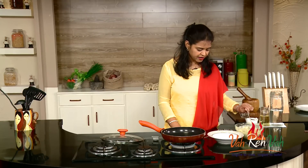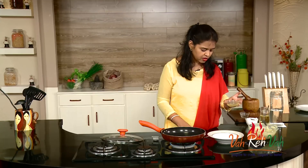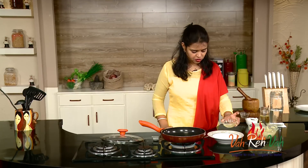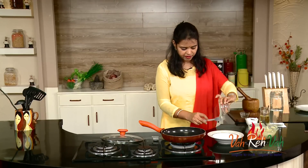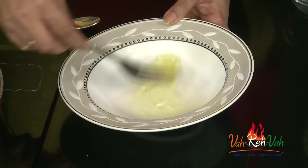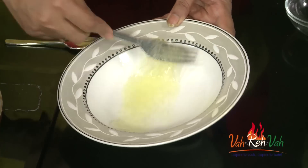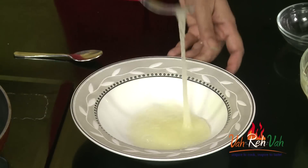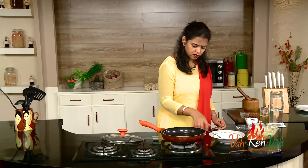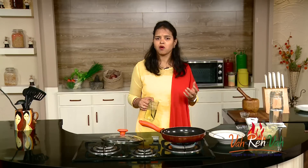The chicken is marinated and I rested it for just one hour — it's all ready. Here I have the egg white that I separated earlier. Take the white in a bowl or a flat plate where you can dip the leg piece. Just beat it. The pan is also ready for shallow frying.